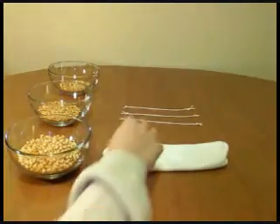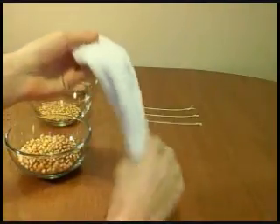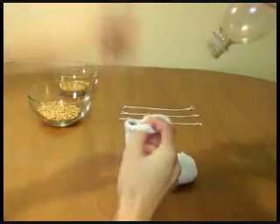In this first step, we're going to turn the sock inside out so the fuzzy part is on the outside. Now we must pour the popcorn seeds into the sock.